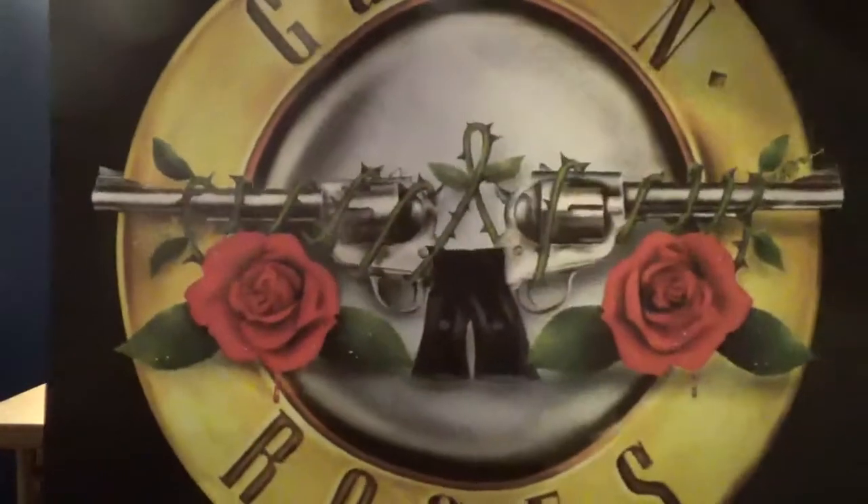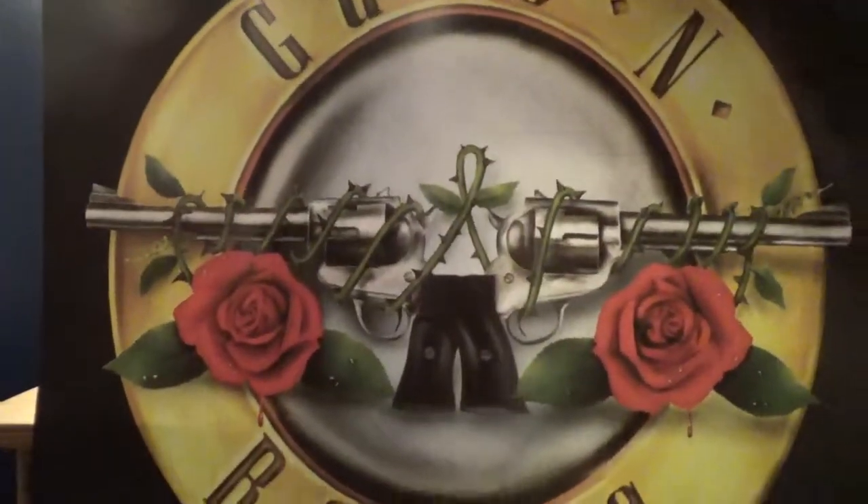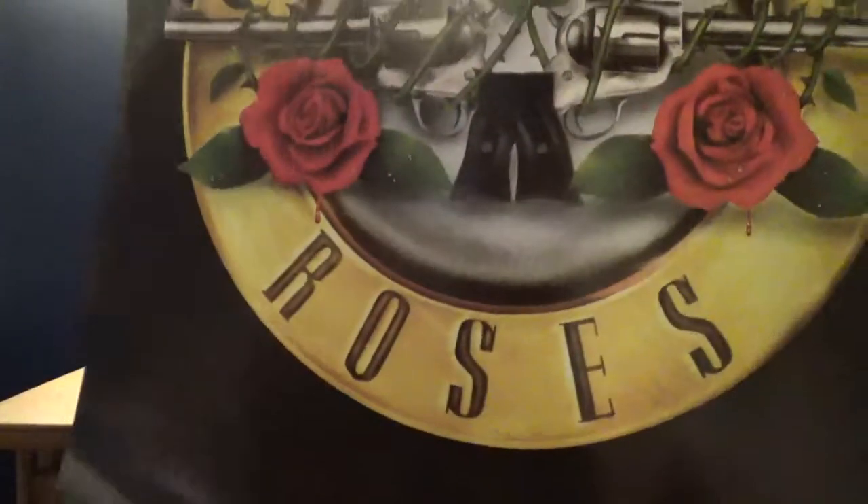Dear favorite customer — okay, shut up. This is going to be hard to actually show on the camera. Let's see if I can do it. There you go, that's the best I can do. This is a Guns N' Roses poster. Yeah, holy crap, it's huge.